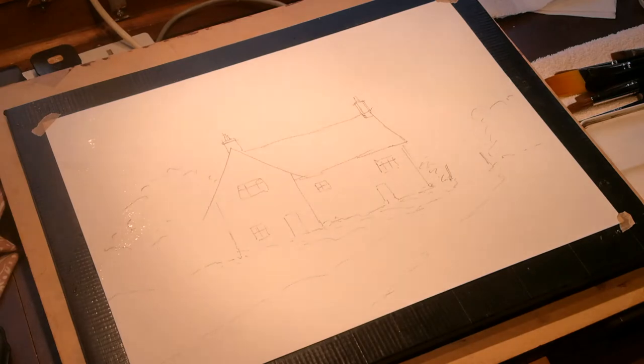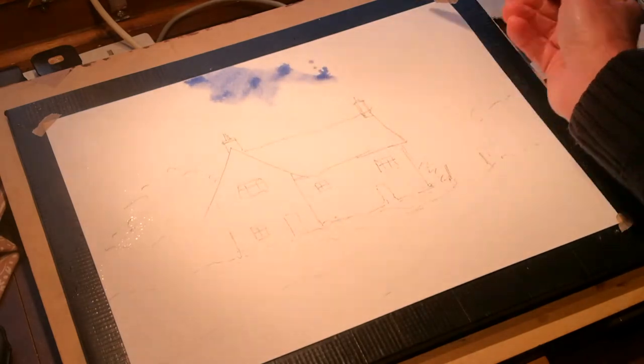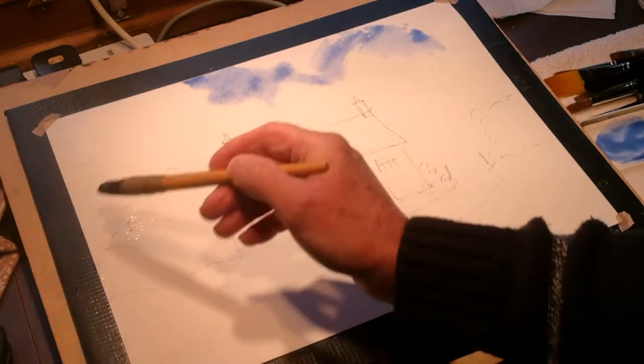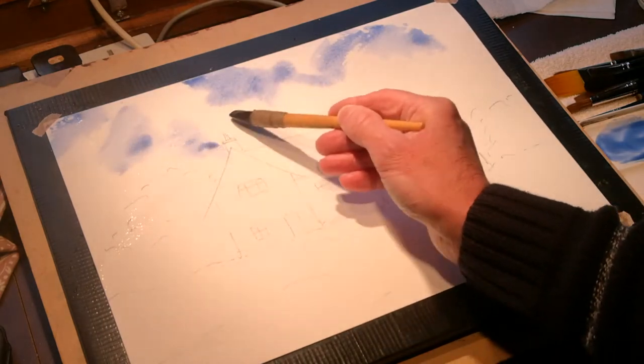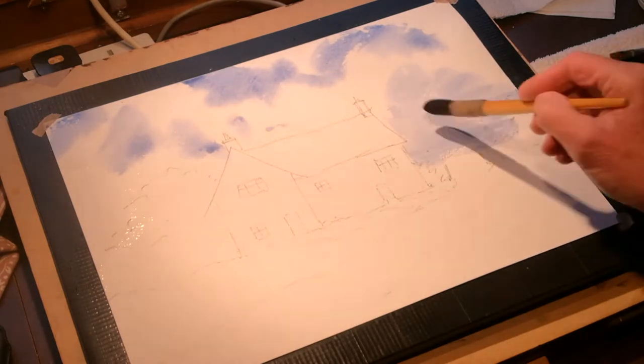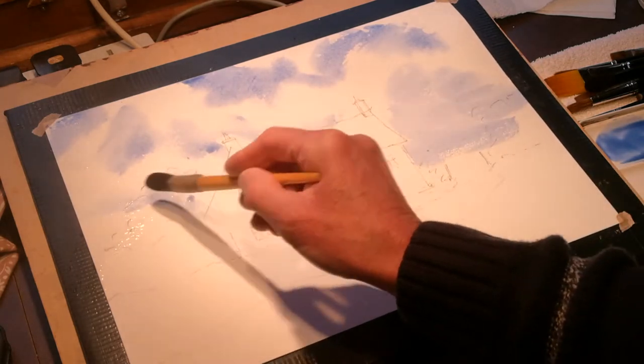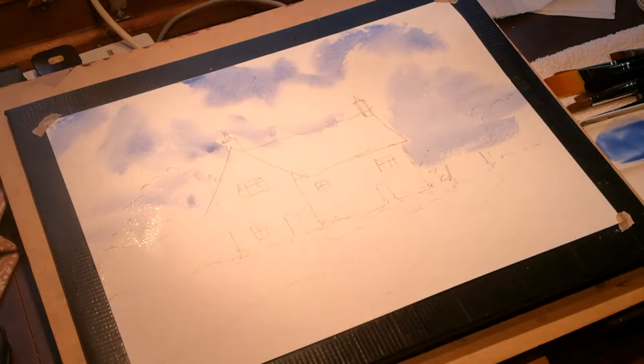I'm going to use cobalt blue for the sky — a nice decent blue, not going too dark yet. I'm dropping a little bit of blue in here and there. The light is coming from the left, with a little bit of lighter blue coming in there and a little down into the horizon. Sometimes that's all you need for a sky, really — just a little bit, dash that in.